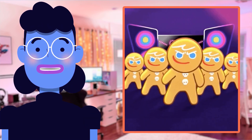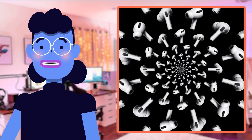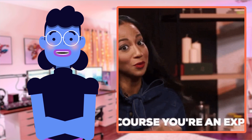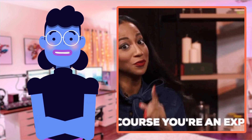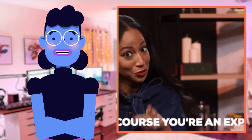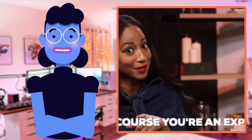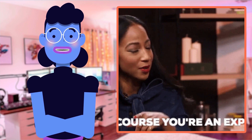Beats has exceeded expectations once again with their latest release of the Studio Buds. These earbuds are a game changer in every way imaginable — from exceptional sound quality to hassle-free voice-activated controls and beyond. If this review piqued your interest, click on our link in the description below so you can experience an immersive listening experience with crystal clear audio, stunning noise reduction, comfort, long-lasting playtime, and direct access to Siri.